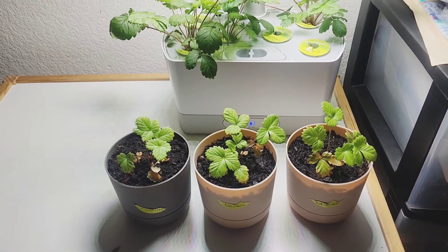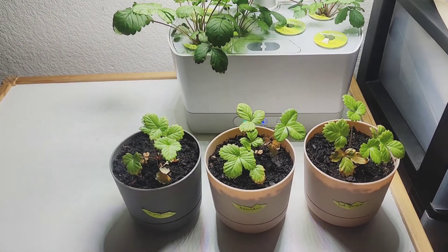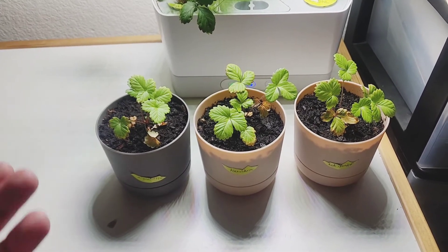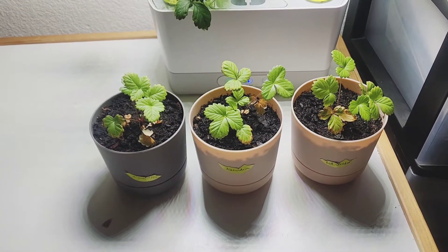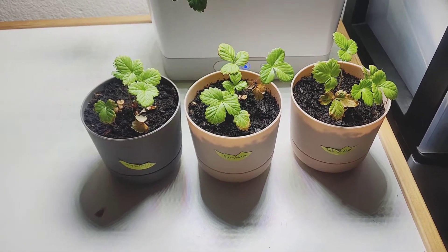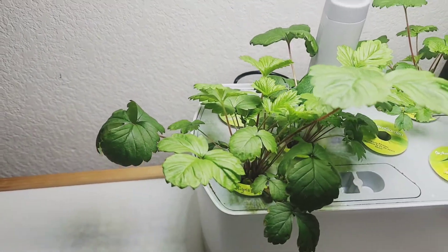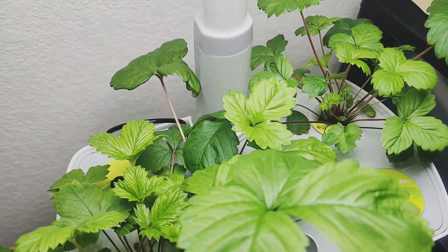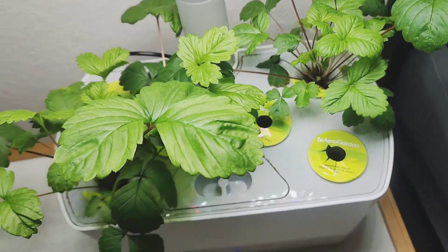It's now June 2nd, and look at how much better the ones in the hydroponic herb garden are doing compared to the ones I put in the flower pot. I don't know if it's something I did or just the way they act when put into a flower pot. I had them on a windowsill — I don't know if it's too much sun or too warm. But the ones in the herb garden are doing amazing. No strawberries yet, no blooms either, but they're looking quite nice.